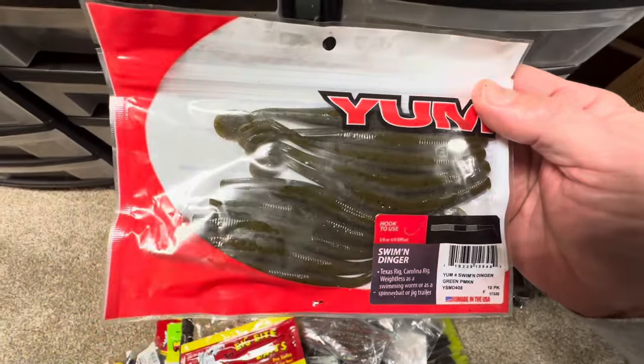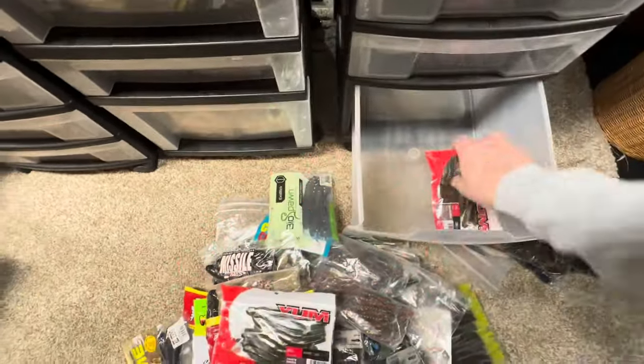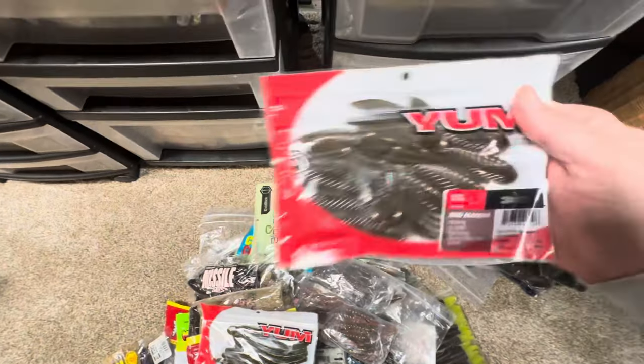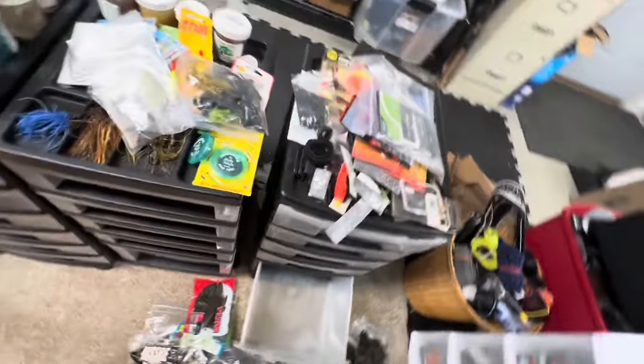Some Yum Swimming Dingers. So there you go — and last but not least, another bag of Yum Bad Mama creature bait. I'm going to sit up because my legs are killing me.